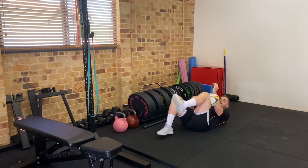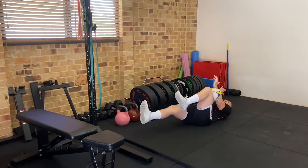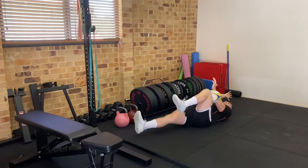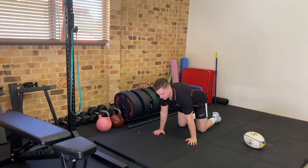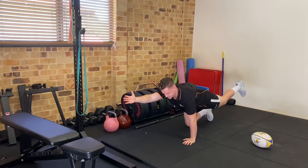Squeeze it between your forearm and your thigh, and from here extend the same side, squeezing that ball as hard as you can, trying to pop it. We're going eight per side there, then straight into the bird dog — same thing, extending opposite sides this time, nice and stable, eight per side.